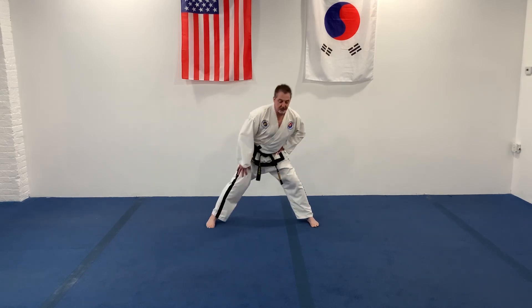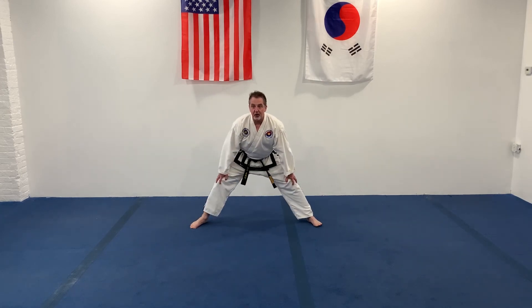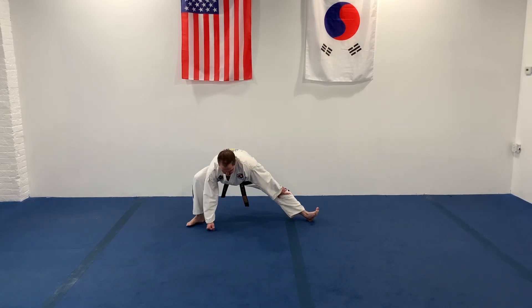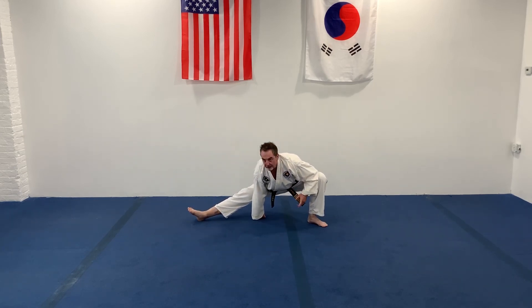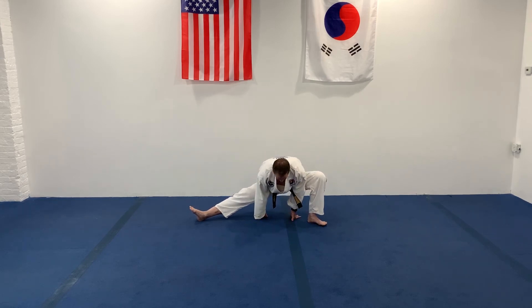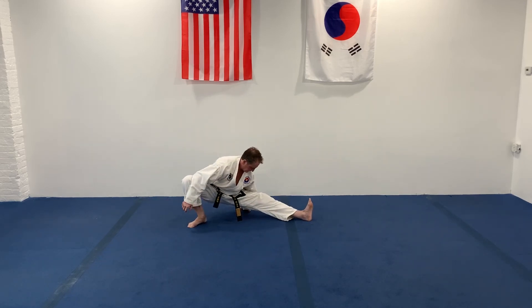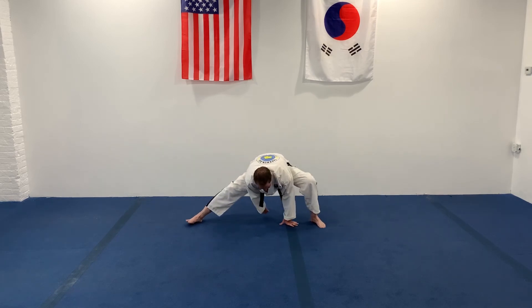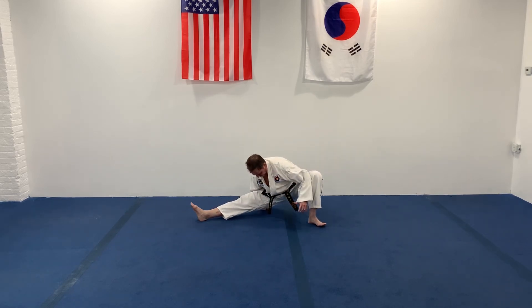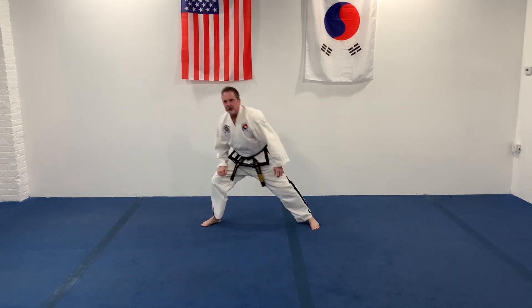All right, we're going to come back to the center. I want you to go straight forward down again. Let's get a little further apart. I want you to get down on one knee. Keep your legs straight. Down on one knee. Good. Now we'll switch to the other side. And the other side again. And much more back. Good.